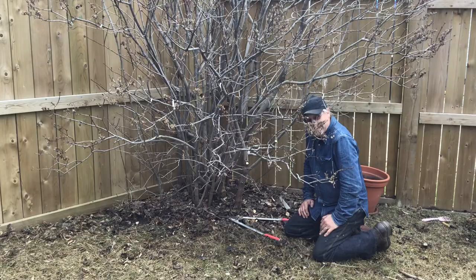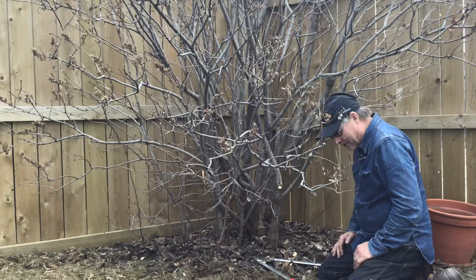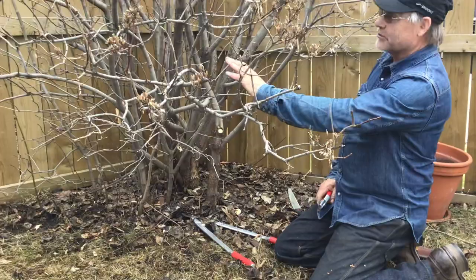Okay guys, it's Kevin Lee here, the Tree Whisperer. We've got a nice old French lilac here — nothing too serious, just a number of shoots. A lot of these plants, that's just what they do; it's sort of the lilac format. What I've done on this side is just make a little space so I could get in here. There were a number of ground shoots.